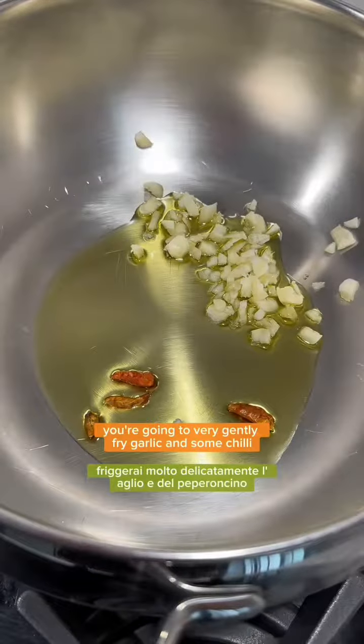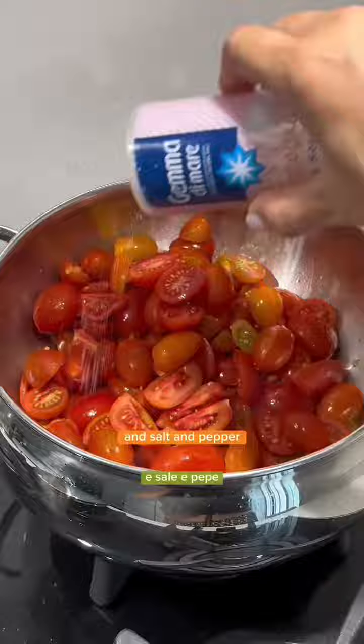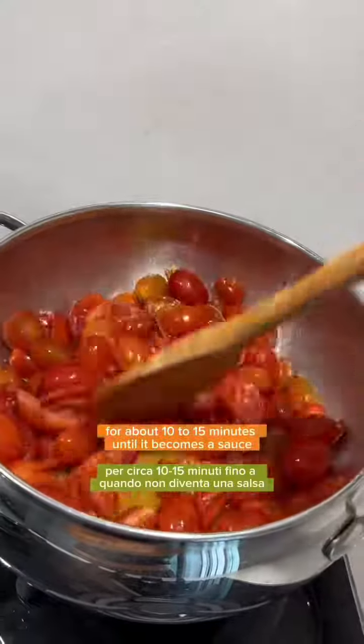You're going to very gently fry garlic and some chili. You're then going to add the fresh tomatoes and salt and pepper, and just leave that to simmer for about 10 to 15 minutes until it becomes a sauce. Pop the lid on.